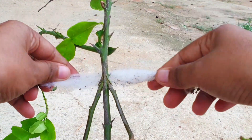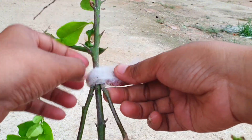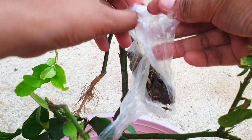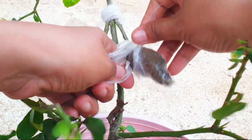Monitor the graft regularly for signs of growth and remove any side shoots or buds that may compete with the scion. After a few weeks, the graft should start to show signs of successful union, such as new growth and increased vigor. At this point, the grafting tape or rubber bands can be removed.